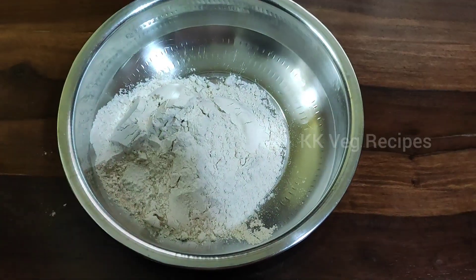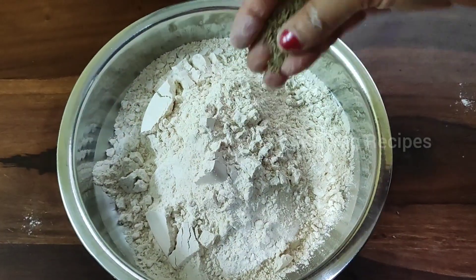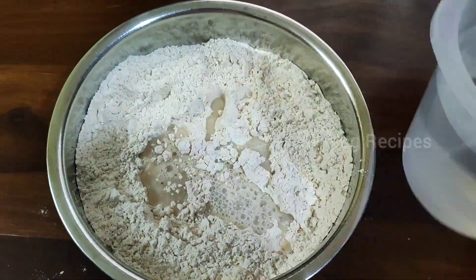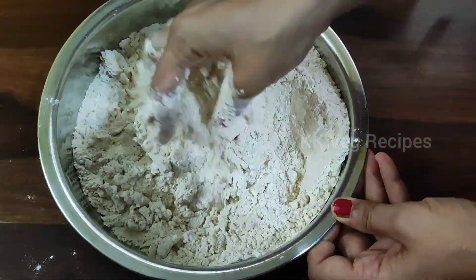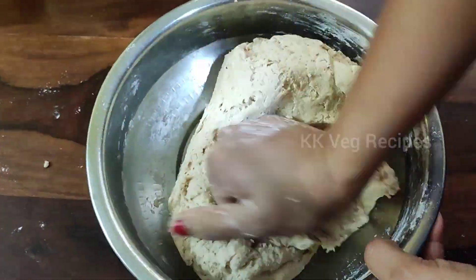In a bowl add 3 cups of wheat flour, ajwain, and salt. Add some water and mix everything, then begin to knead into a smooth and soft dough. Add more water as you go on kneading.